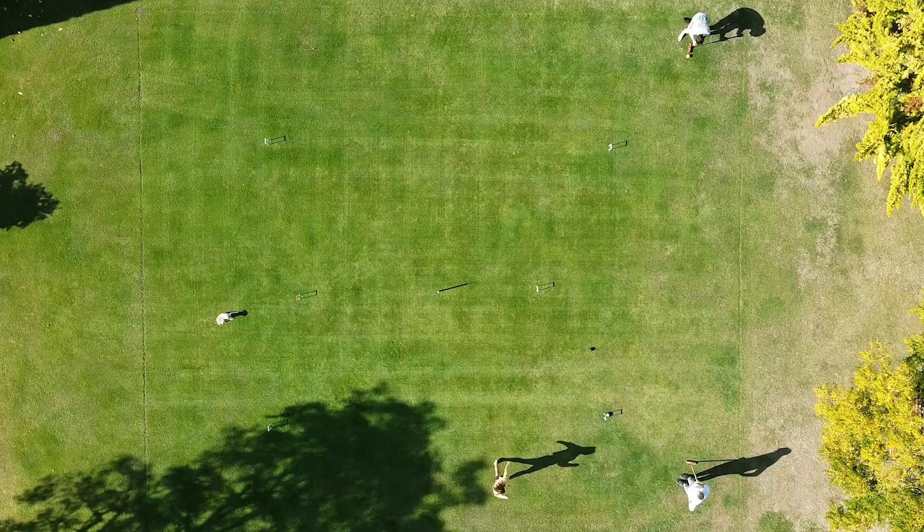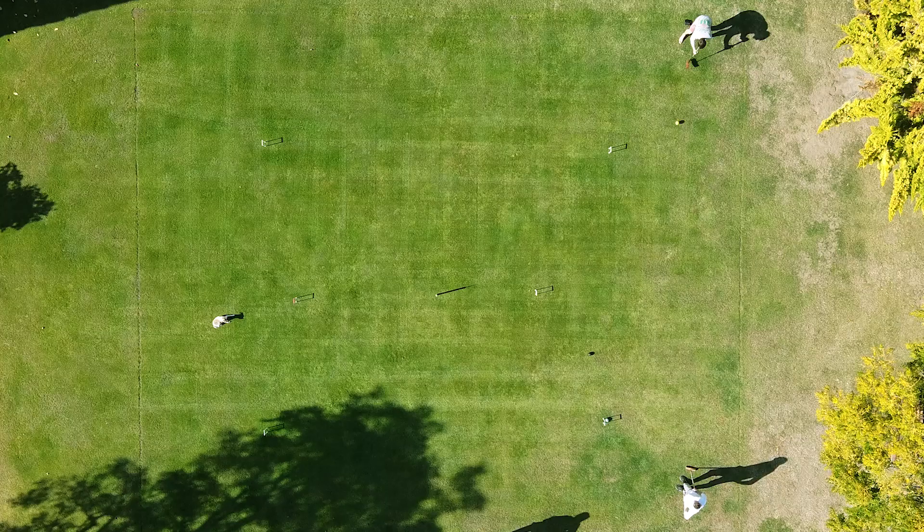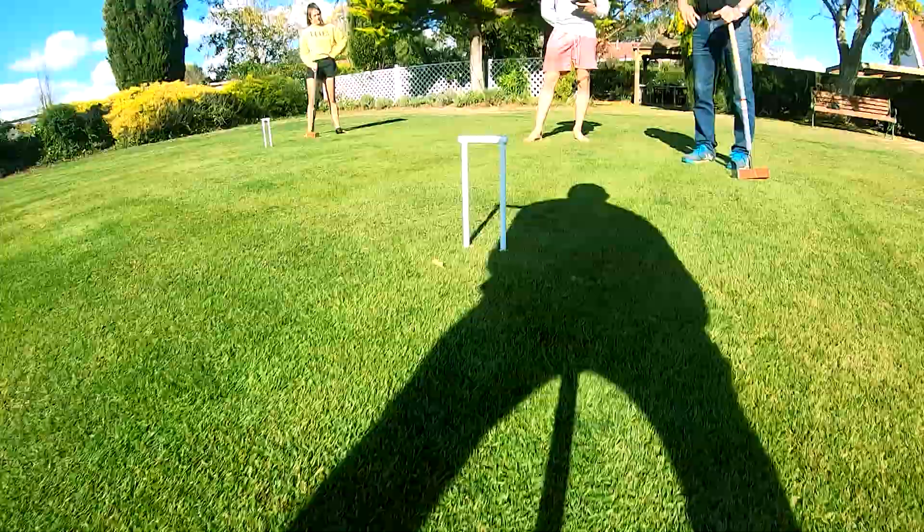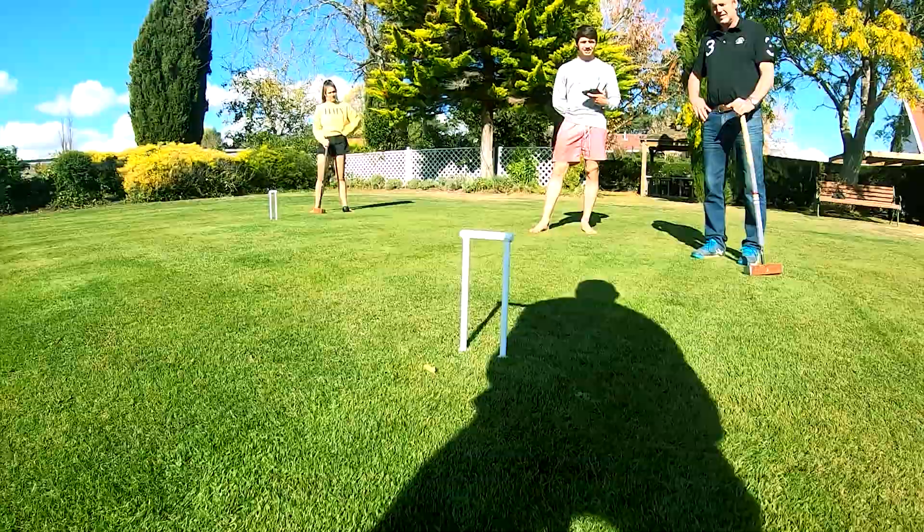There are three main forms of croquet. The older, more complex game is association croquet. In America there's the nine wicket version, but the most popular game being played around the world today is golf croquet.